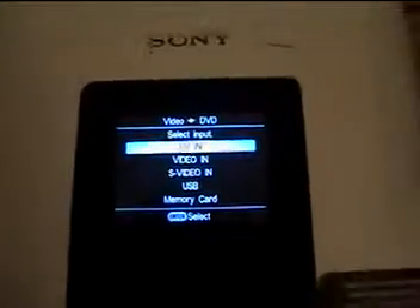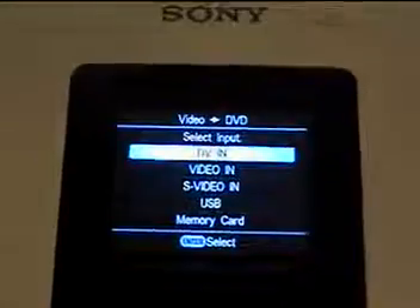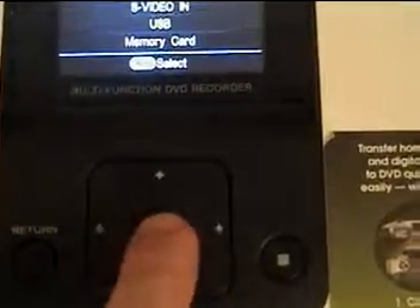Right there it says DV in — that's what you want to select. But the first thing you want to do is take your tape and put it into your deck. Don't hit anything yet, just put your tape in. Then over here you're going to press record — when it says DV in, you're going to press this middle button.